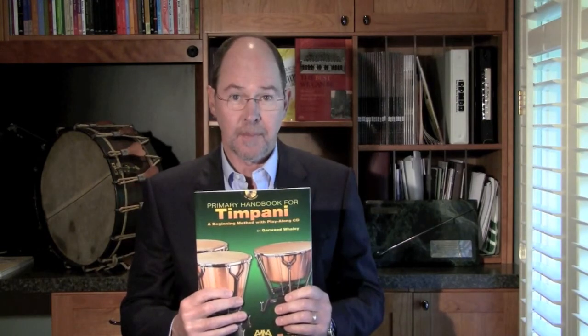Hi, I'm Garwood Whaley, and I wrote Primary Handbook for Timpani. I wrote this book when I started teaching timpani because at the time there were very few timpani methods that were both comprehensive and musical, and moved at a pace where students could really absorb the material.